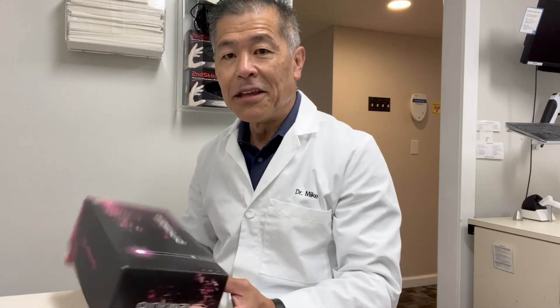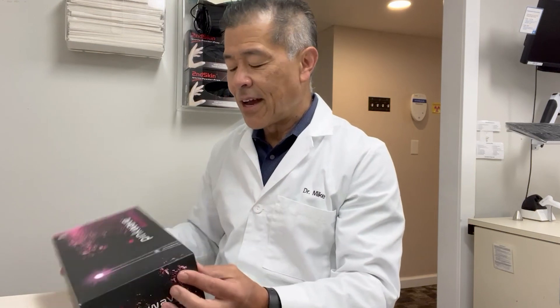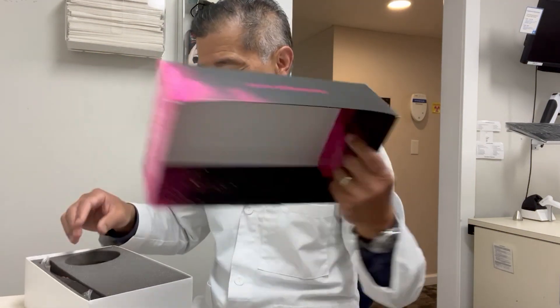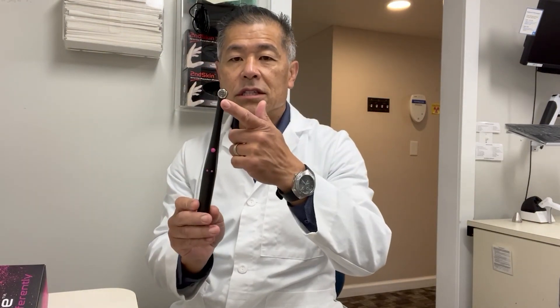Look at what just came in — the Pink Wave curing light from the team at Vista Apex. I think this is going to be the solution to all my problems. Wow, look at that. Low profile, light, large lens so I can cure an entire tooth whether it be an anterior central or a molar. We've got four different wavelengths so it will cure everything that I use in my office.